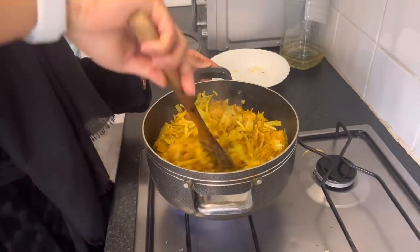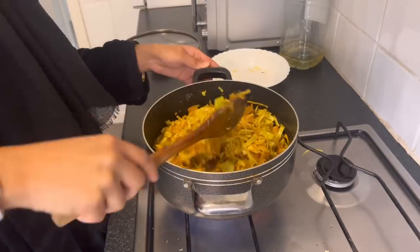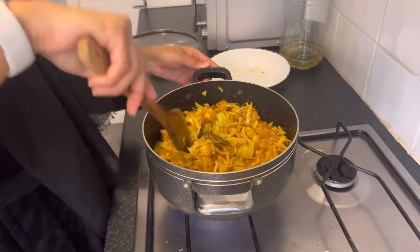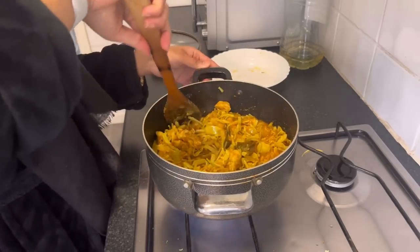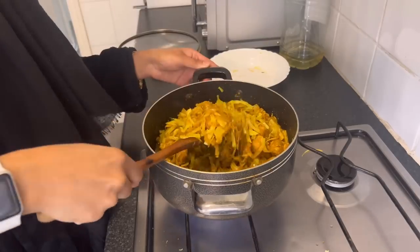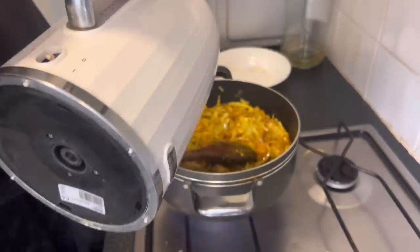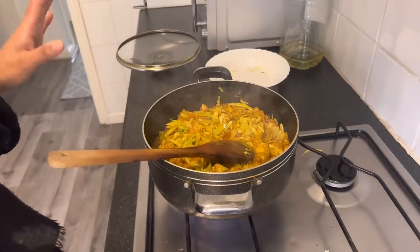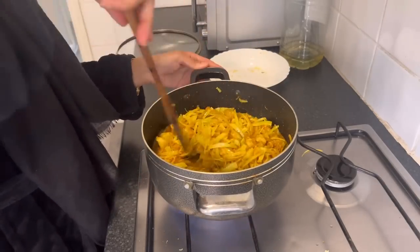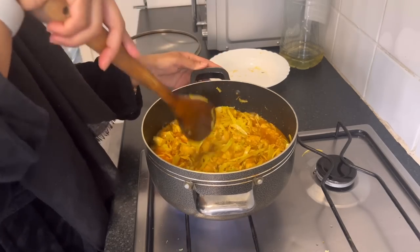Mix it well so it's a bit more lush. I absolutely love cabbage with lamb curry and even chicken. My father-in-law loves it with hard chicken, and I used to make the best hard chicken cabbage curries — I really miss that. This is the perfect amount of water. I'll cover it up again and then it should be done.